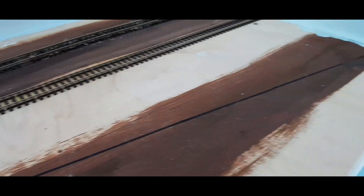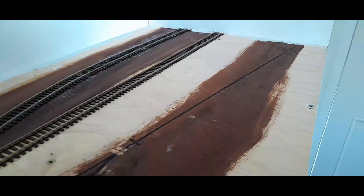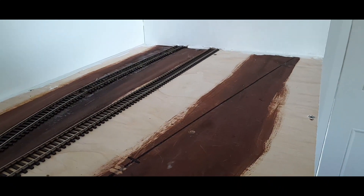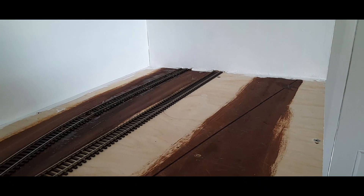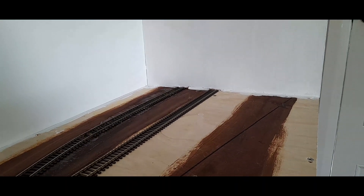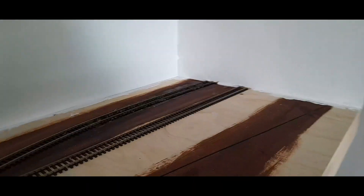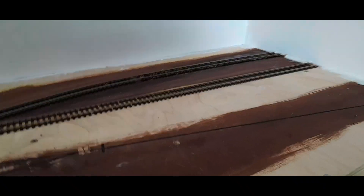It's supposed to actually be a left-hand point, but anyway that's going to go in there. I'm going to continue the track down to the end to service a postal area and a small country platform, which would probably only serve a handful of trains a day — predominantly peak hour — to service the industries which are going to be on this layout.